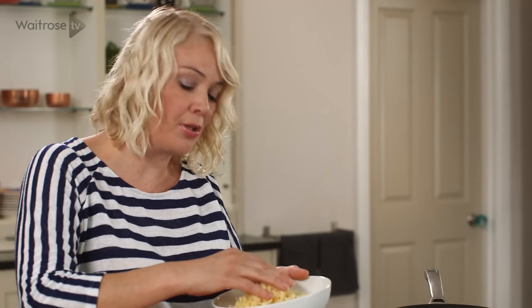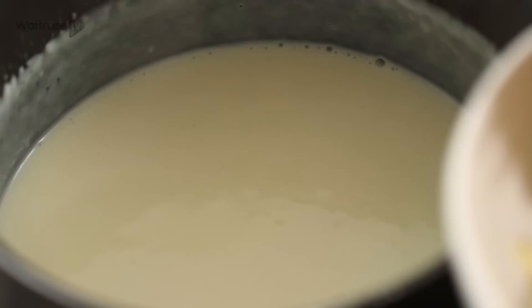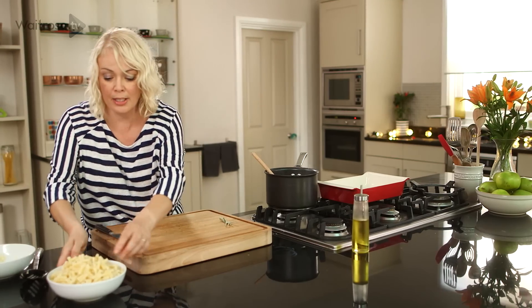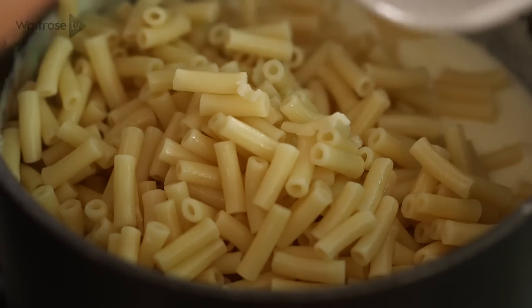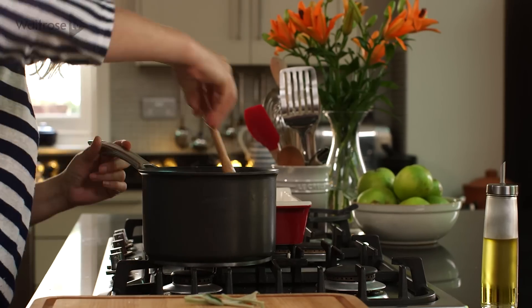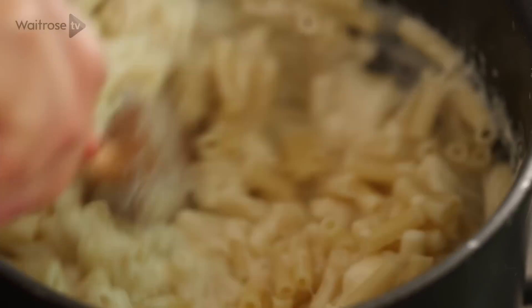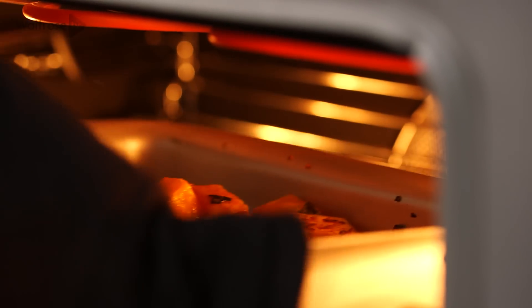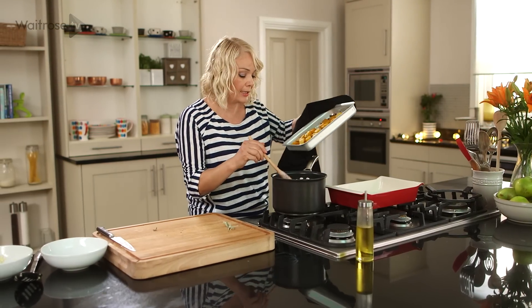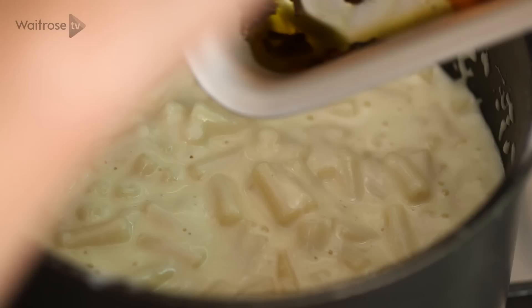I'm going to stir in about two thirds of this grated cheddar — it's a mature Cornish cheddar which is going to add loads of flavour. I've cooked some macaroni just until it's tender, and in that goes. We'll give that a stir together, and finally it's time for that roasted butternut squash. You can really smell the garlic and sage — it's going to be delicious. Just tip that in.